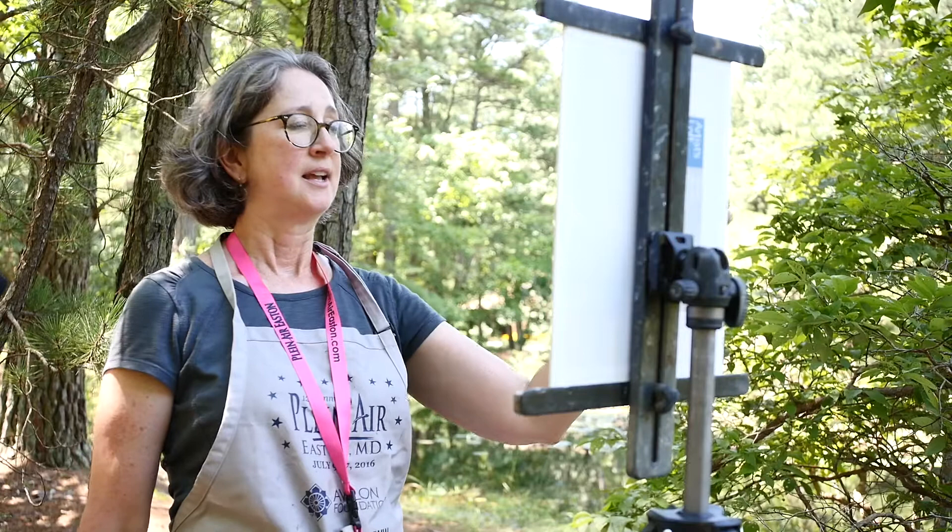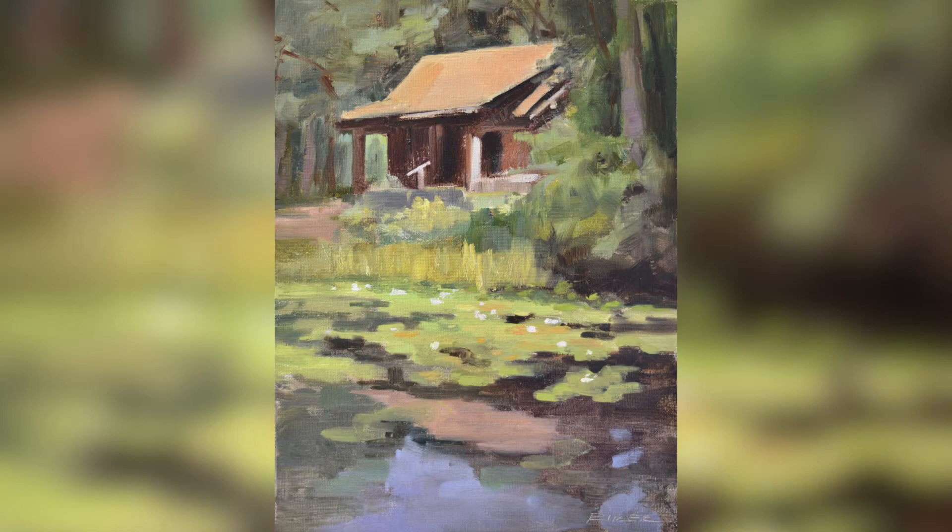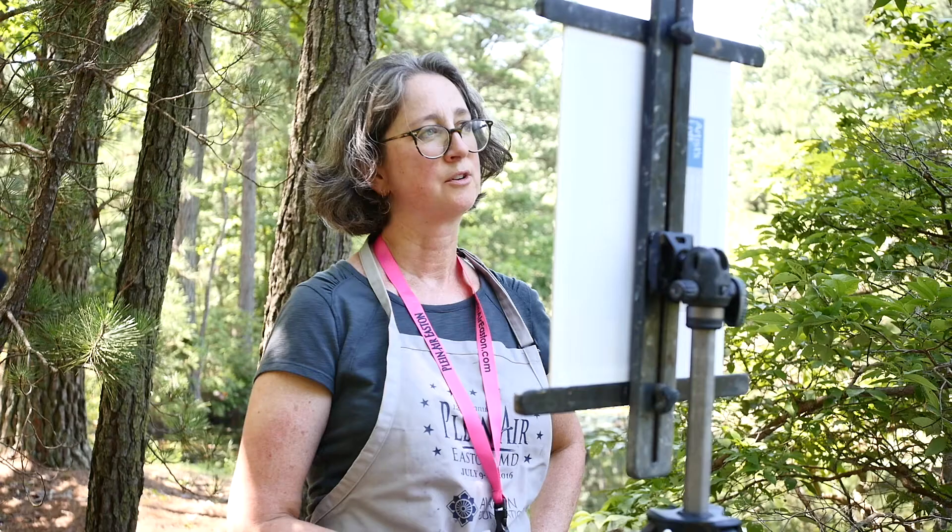I found this beautiful spot along this pond with lily pads, and I really like this little cabin across the way and how it's reflected in the water.